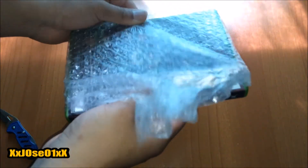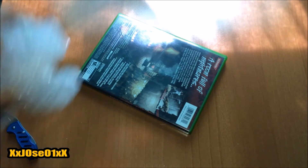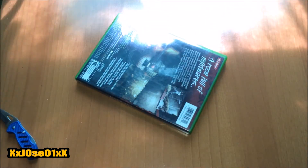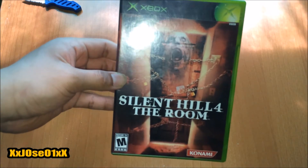You can see he bubble-wrapped the game pretty good. This is the game I wanted for a long time.